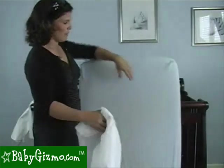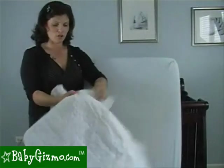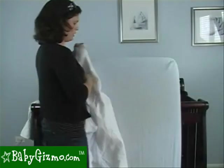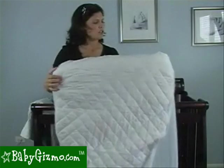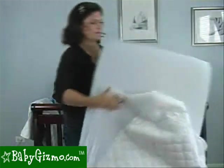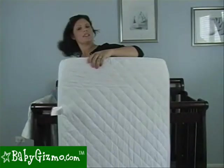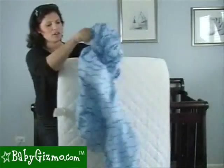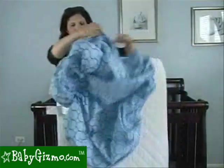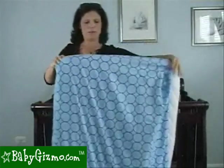After she's made the bed, she takes a second waterproof mattress pad. You could do it with just one of those flat mattress pads, or I'm going to show you with the fitted mattress pad. I'm going to put it right over the mattress, make sure it is snug, like that. Then I'm going to take a second sheet and put it over the mattress. Second sheet over the mattress like that. So I have layered the mattress.